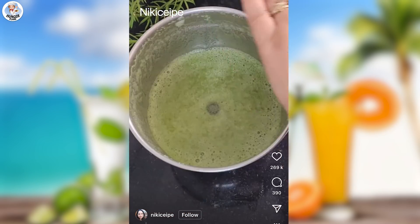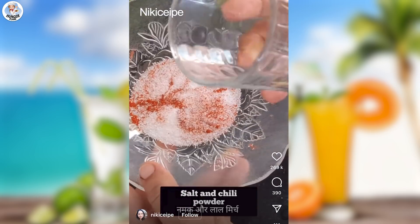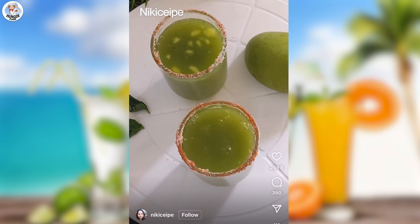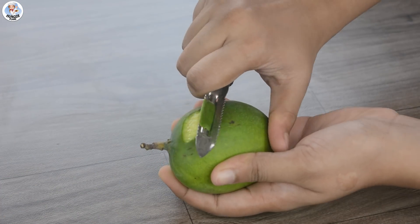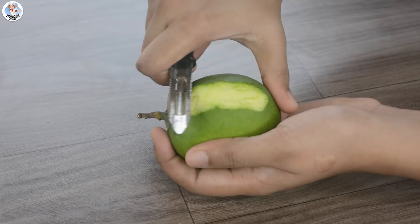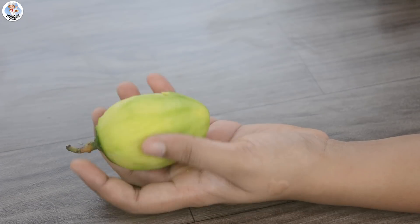Our first drink is going to be of course mango. It's raw mango but still I am so excited. Finally I can make a lot of mango recipes which sadly I couldn't last year. So here I have Kairi, that is one raw mango. I am going to peel its skin, which is kind of a task but not that difficult.